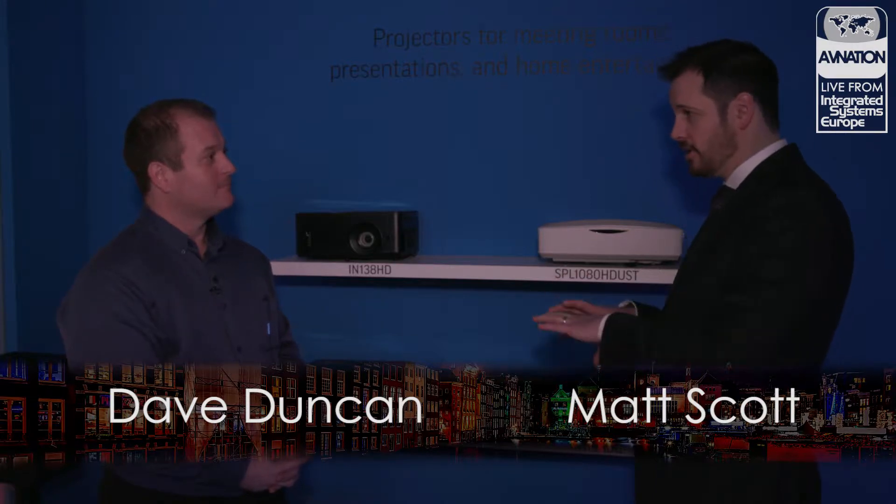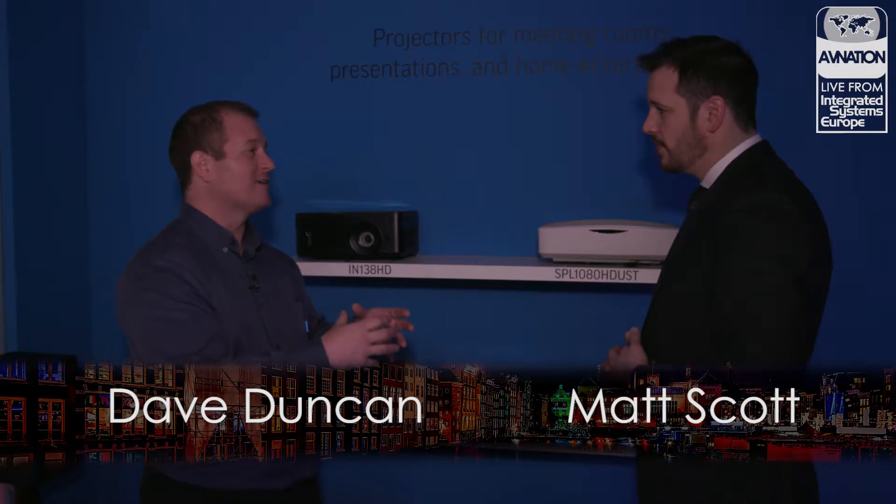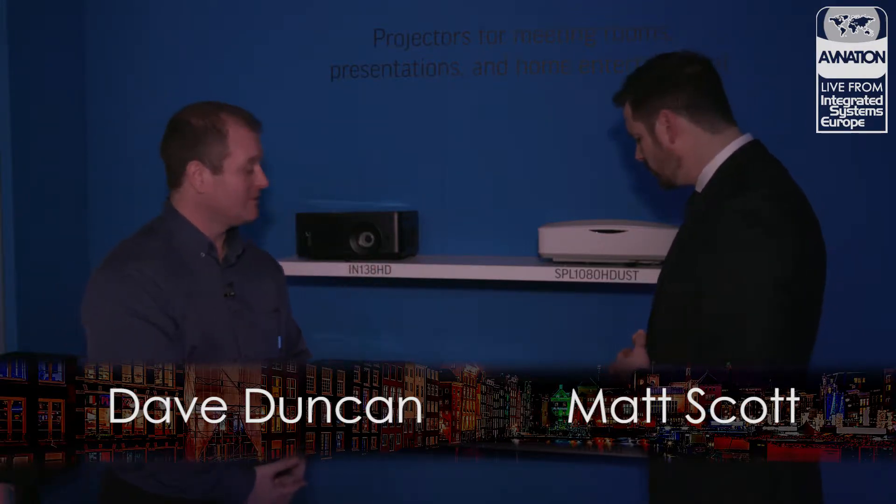That's fantastic. So you can put it right inside — it connects inside. You put the cover back on. Seamless, very clean. All the power, all the USB cabling, everything's inside. So it's like it's integrated into the projector. That's really, really cool.